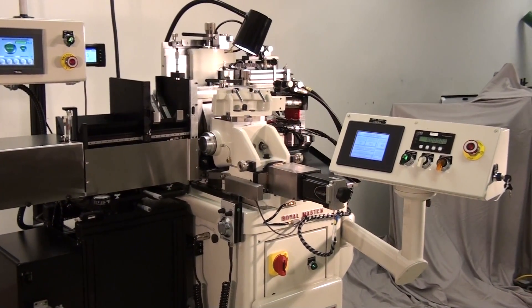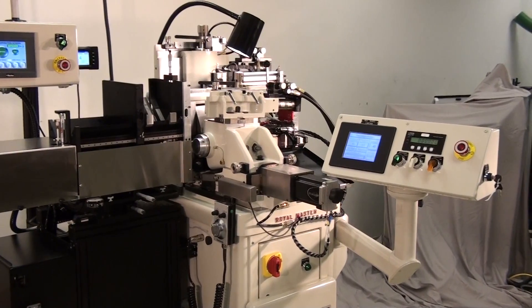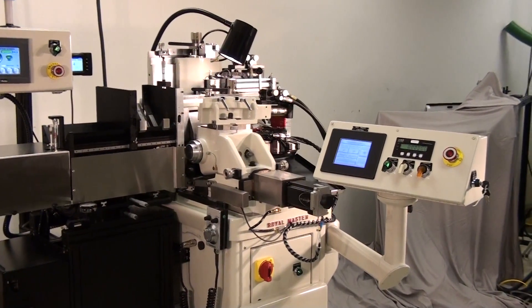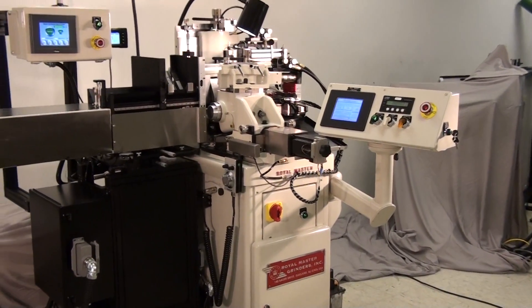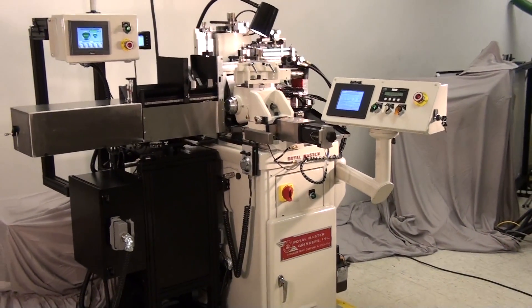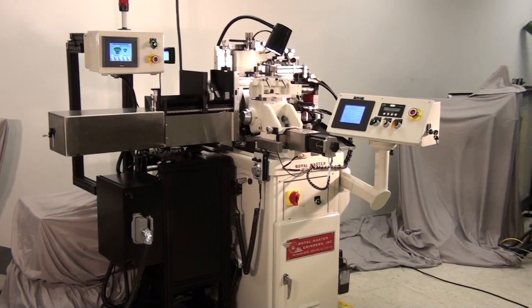This device can be retrofitted to existing Royal Masters grinders. For more information on this product and for an evaluation of how it might benefit your grind application, contact Royal Master Grinders at www.royalmaster.com. Thank you.